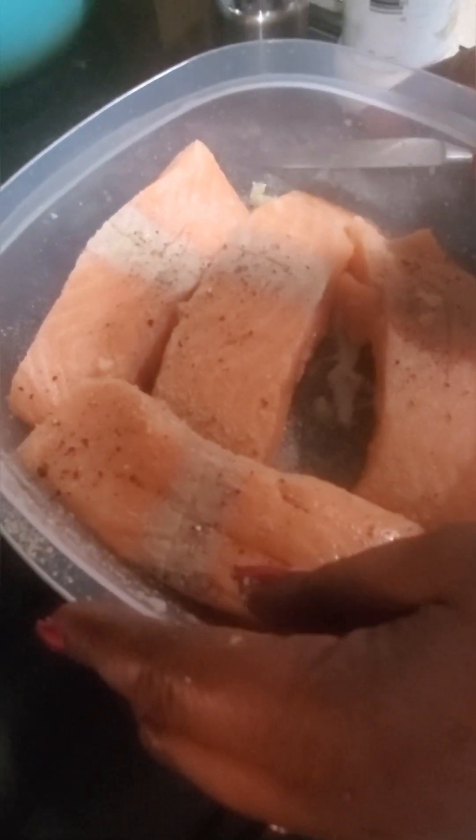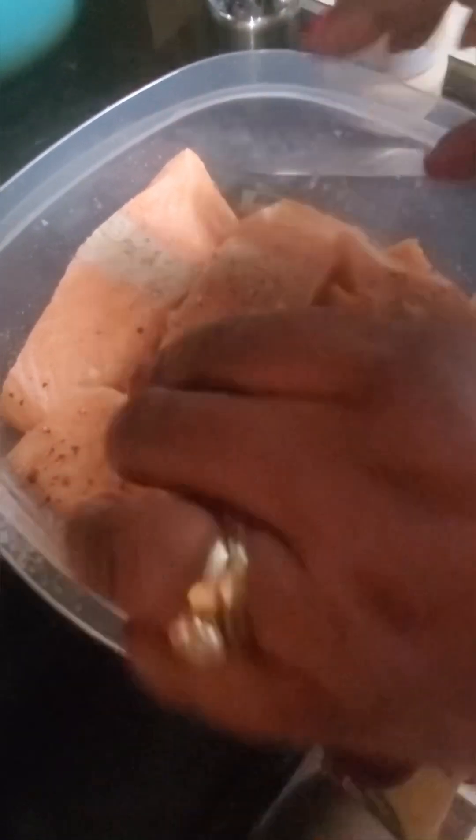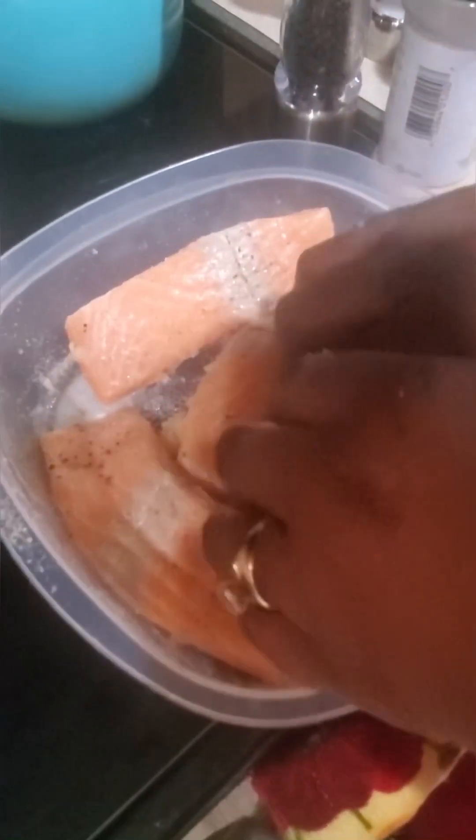With this salmon, you can season it and let it sit for five to seven minutes. Take it out of the refrigerator about 25 minutes before you're ready to cook, then season it.